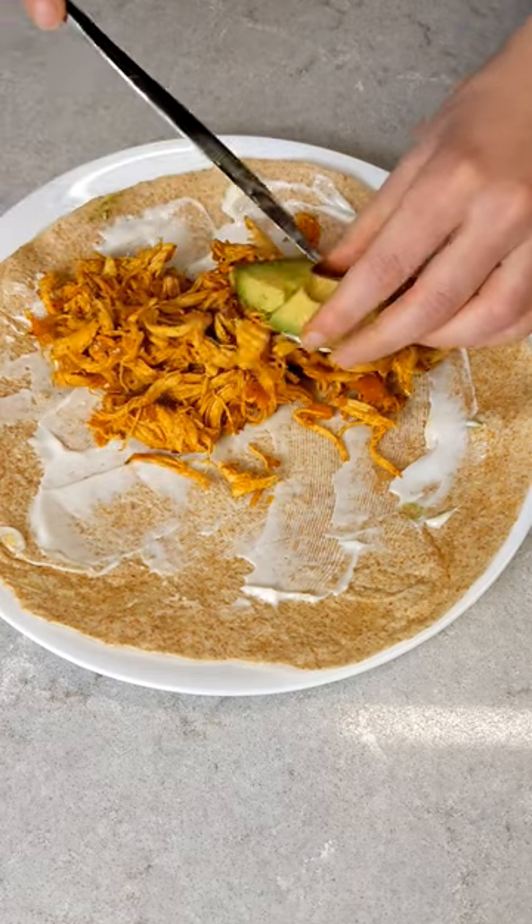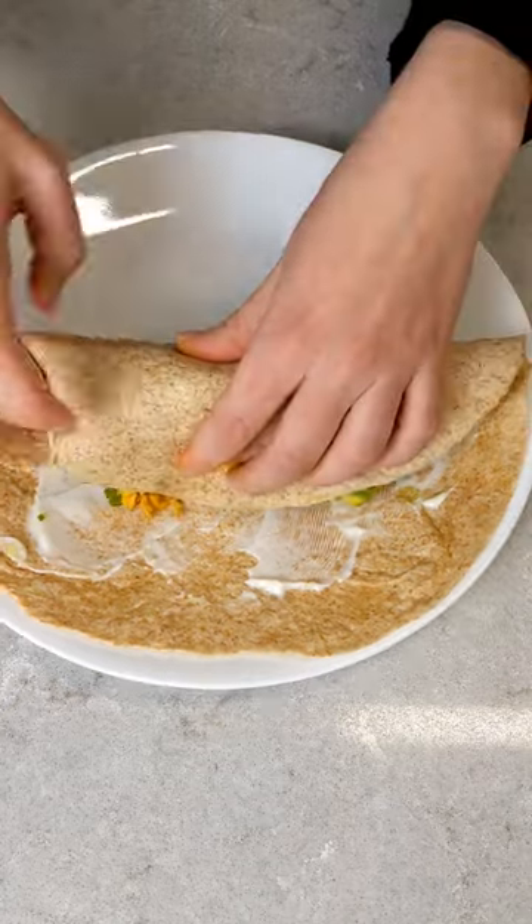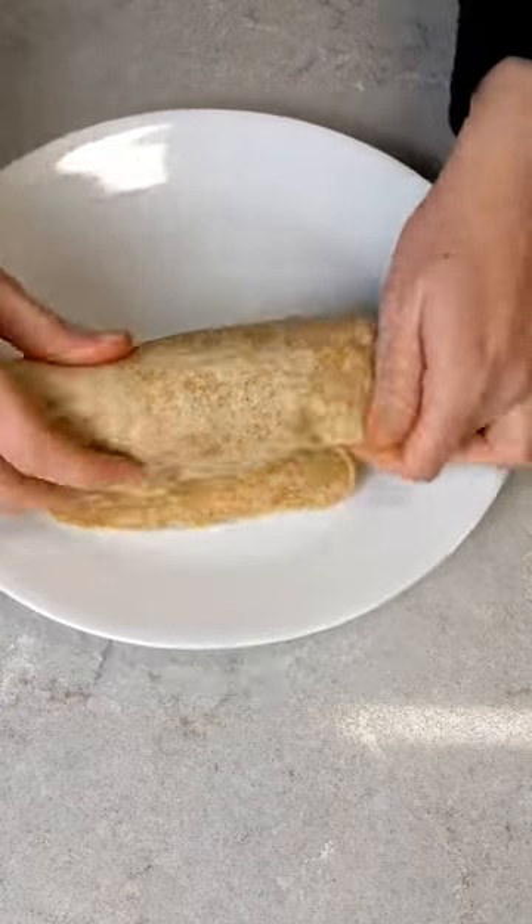And there you have it — a simple shredded chicken recipe that can be used for so many things. Check out my arepa recipe, which goes perfectly with this filling. You can't go wrong with this versatile recipe.